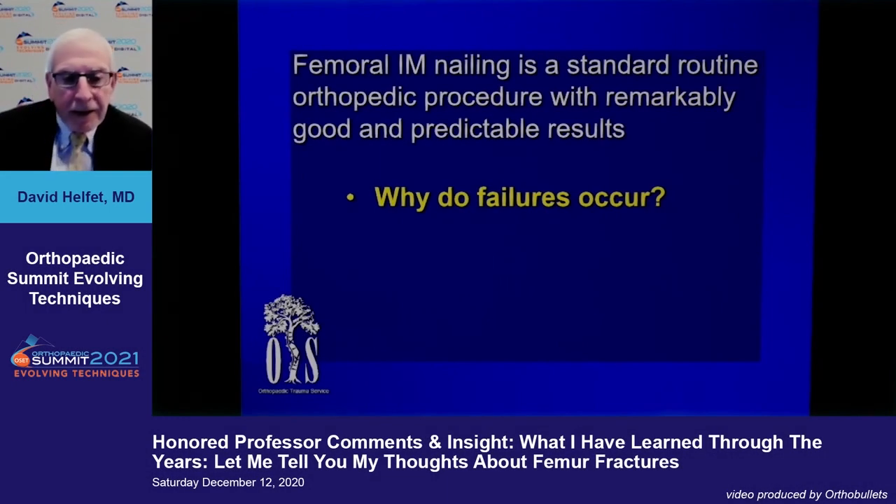Femoral nailing is obviously the standard routine for orthopedic procedures, and whether you do an antegrade or retrograde, in the majority of cases they do very well. So you might ask yourself: why do failures occur?